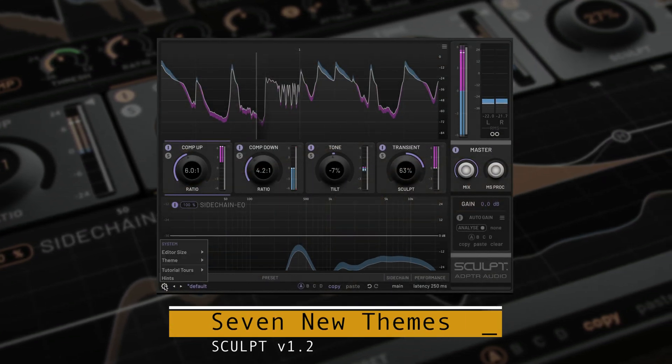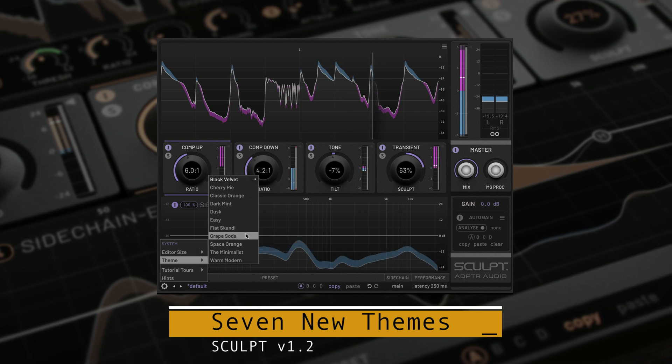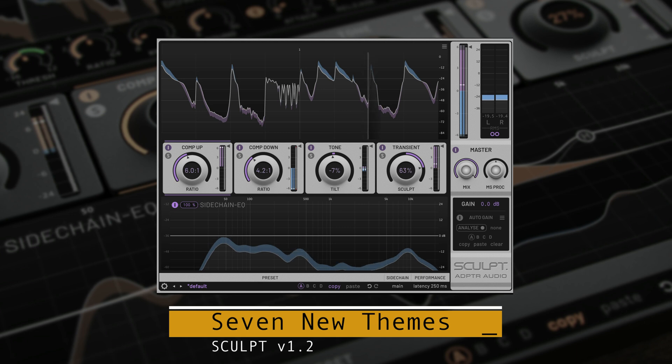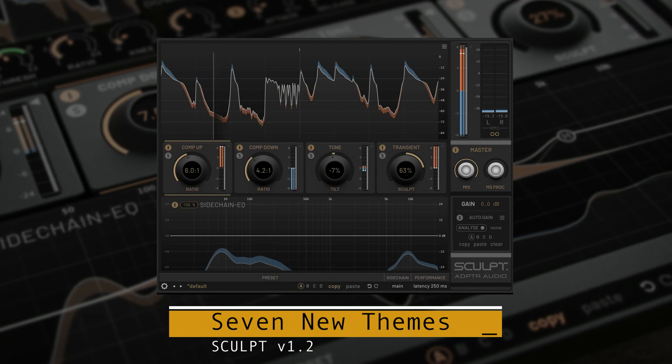There are seven new themes accessible from the system menu. Choose from Black Velvet, Grape Soda, Flat Scandi, Dusk, and Warm Modern.